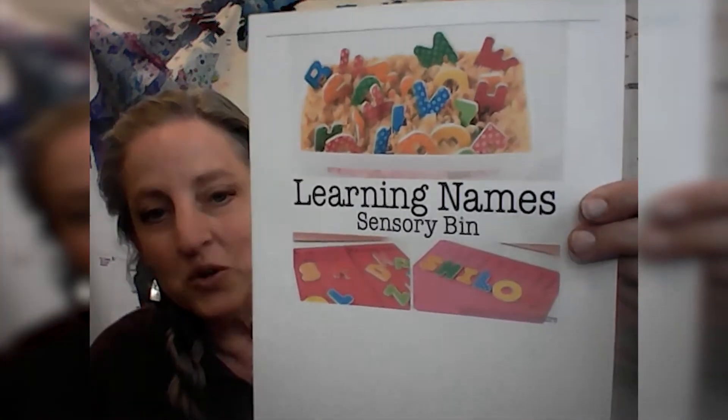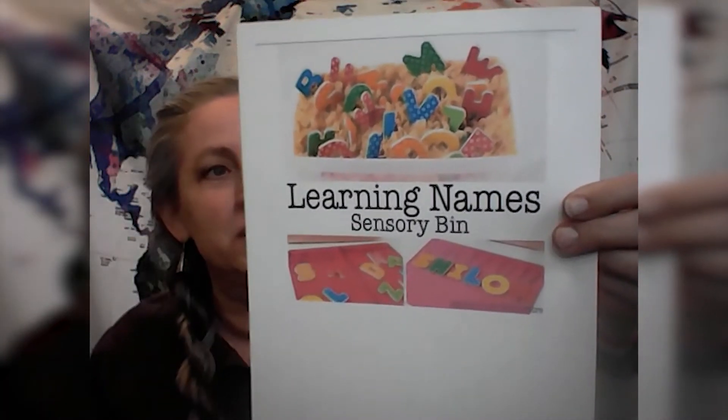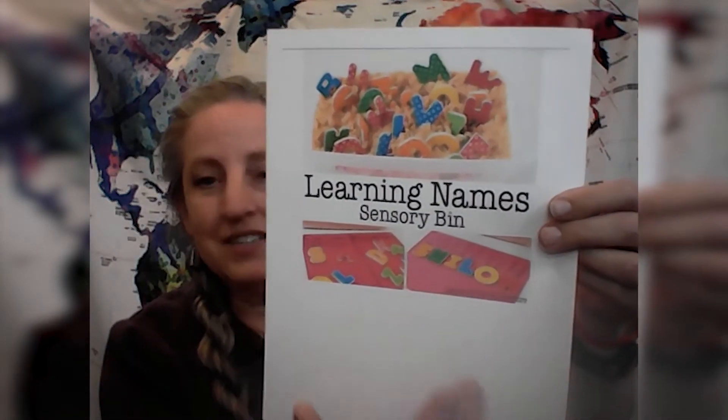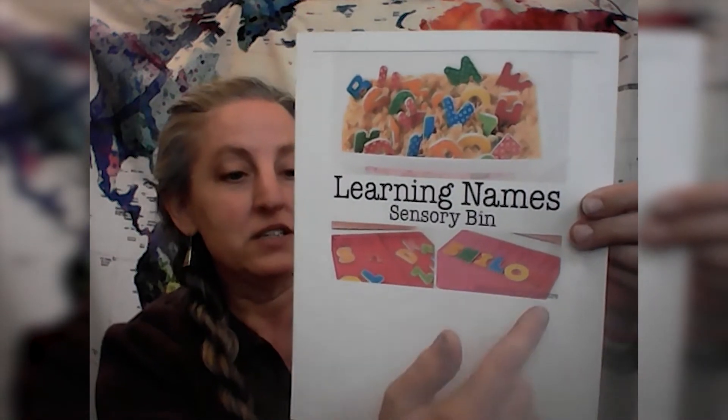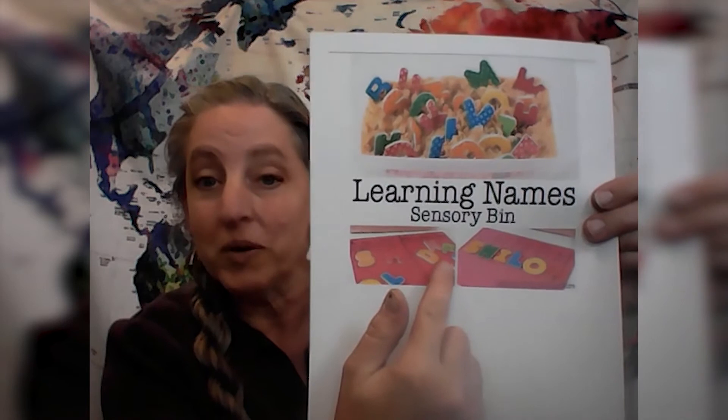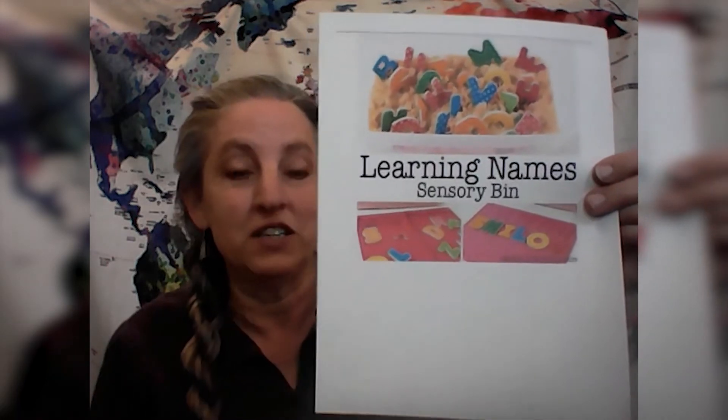Let's say your kids are working on their names. They put some dry pasta in their bin and have some foam letters. They write out the name and the kids find the letters and match them — there's a place for the letters in their name and letters that don't go in their name, which is a whole different skill. You could use this same format for sight words, for vocabulary words, anything else that the kids are working on.